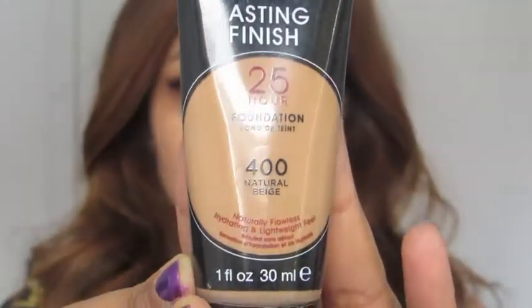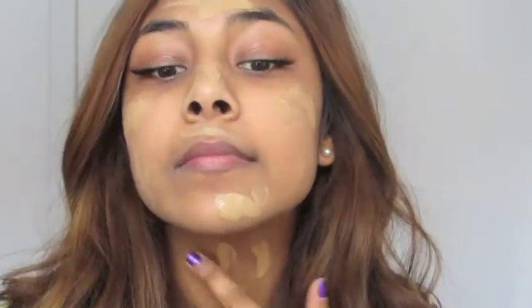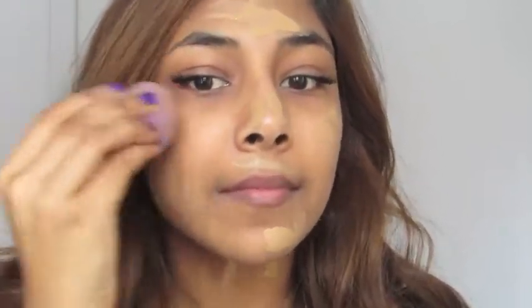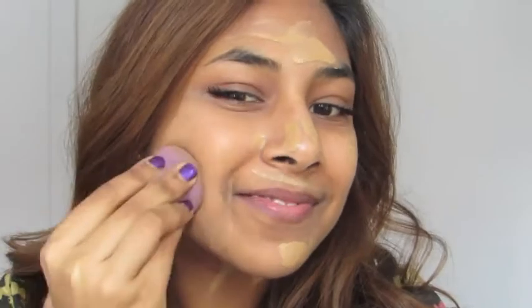Then taking my Rimmel Lasting Finish Foundation in the shade Natural Beige, I'm just dotting the product all over my face and also my neck, because you don't want to forget your neck. Then I'm taking my blending sponge and blending out my foundation evenly.